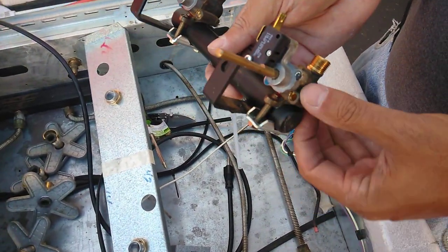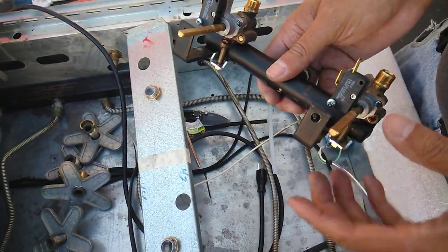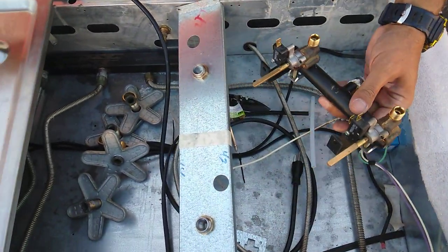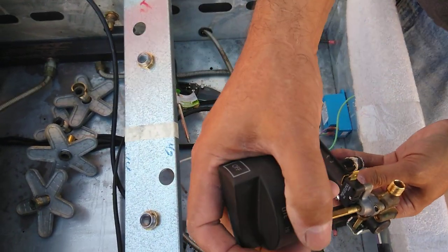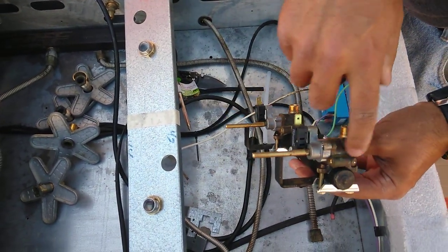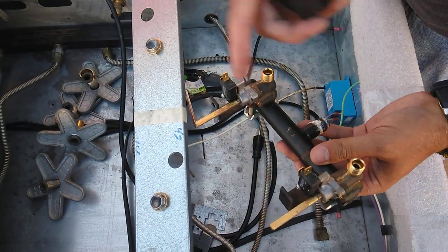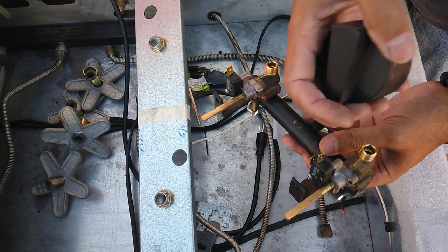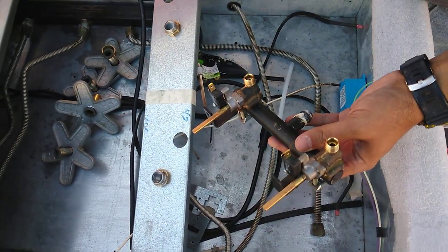Now that it's loose, here's the actual control assembly and here's the control valve body — here's where the control knob goes on. There's a bezel that goes around this knob. It's actually a valve body that enables gas to come through it and go to the burner, and it controls the amount of gas that gets to that burner.